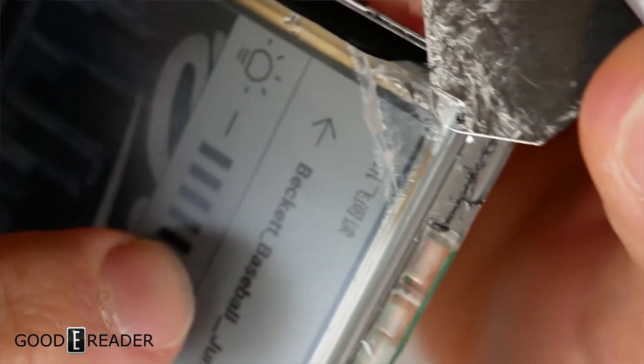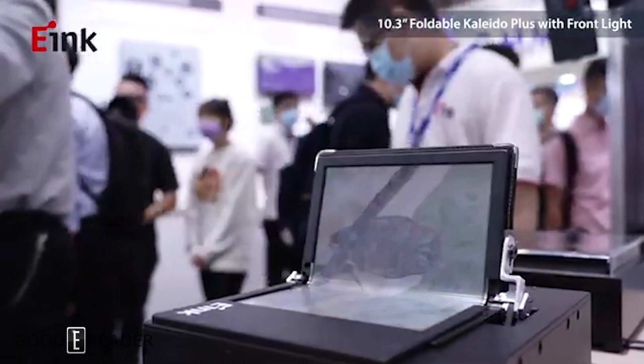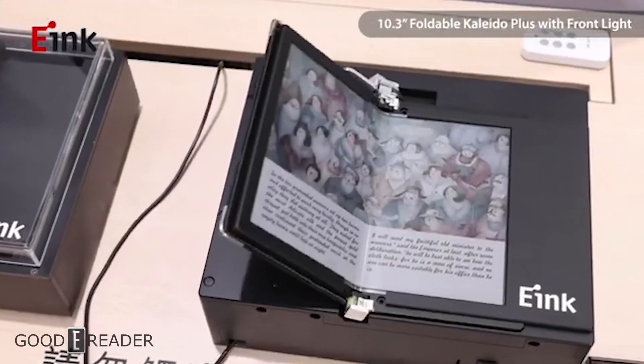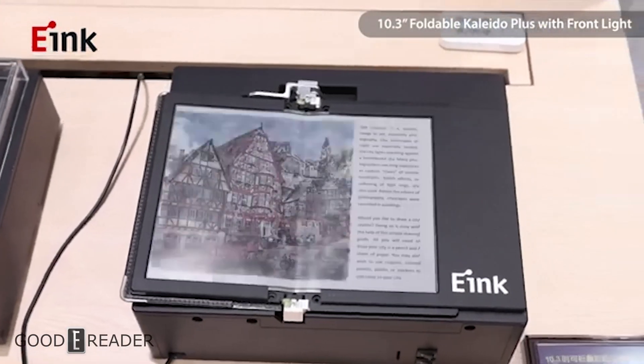They did have some displays open and it was on an automated open-close loop. They said don't touch, because they wanted to make sure nothing got in the way.